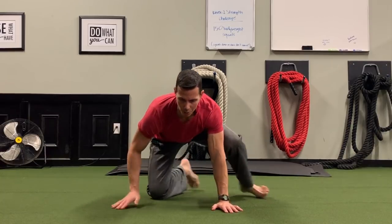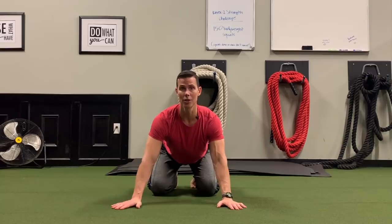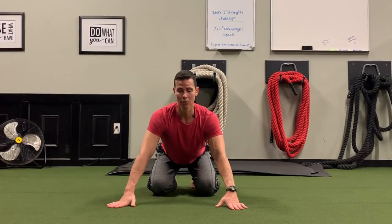Hey guys, I'm Tim with Original Strength. This week I wanted to give you a head nod drill or head rotation drill that you can do that really helps strengthen your shoulders in a different way than we've done before.